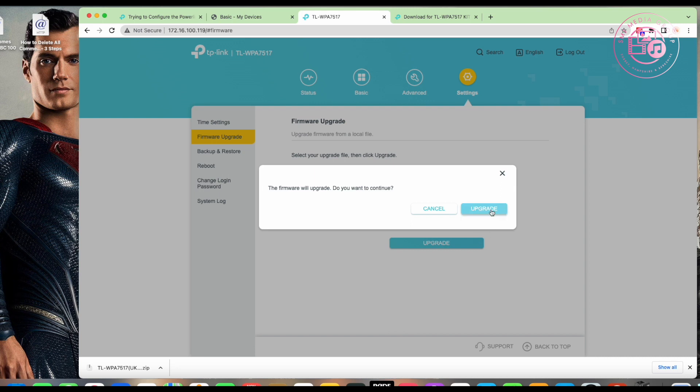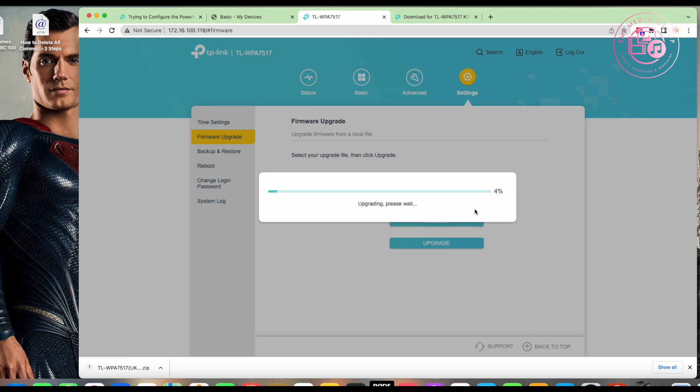The firmware upgrade prompt asks 'do you want to continue?' — of course we do. Click Upgrade and it continues. It's not a massive file so it shouldn't take too long. It will then force a reboot, and once rebooted we can set up the rest of the configuration.